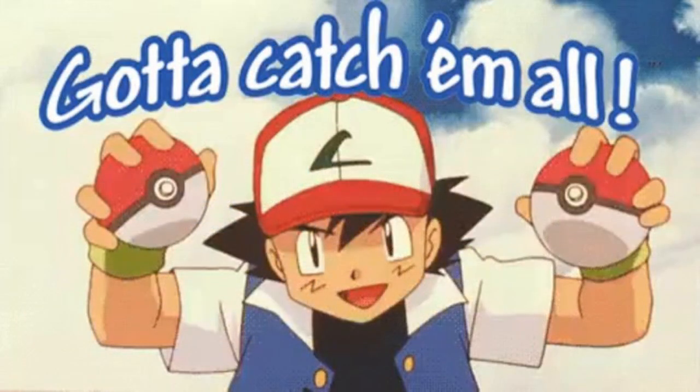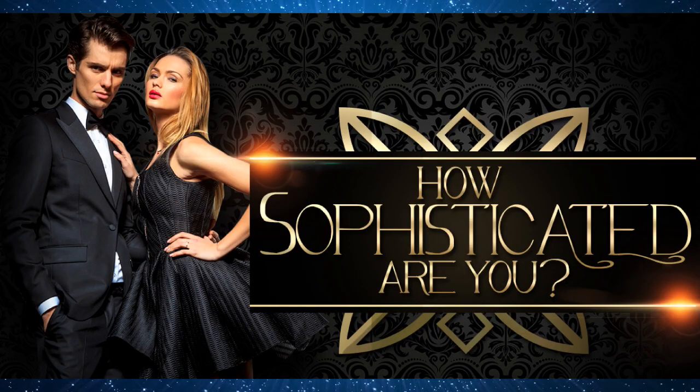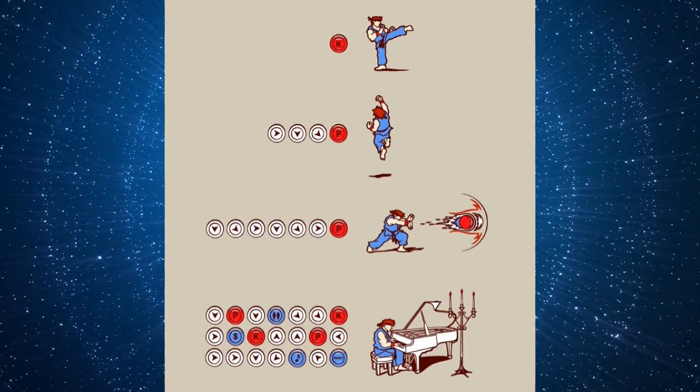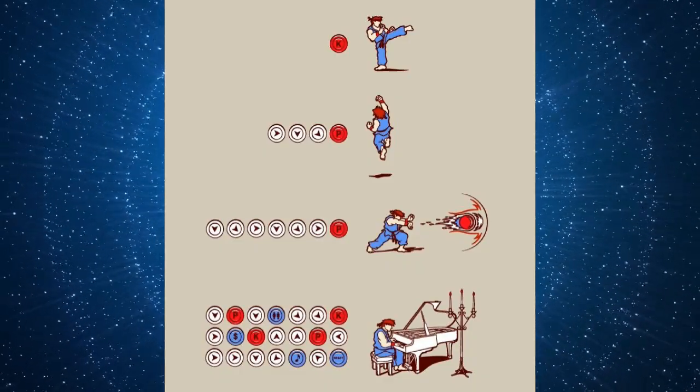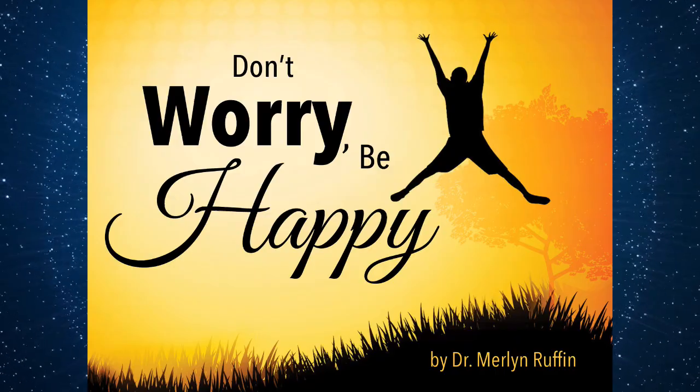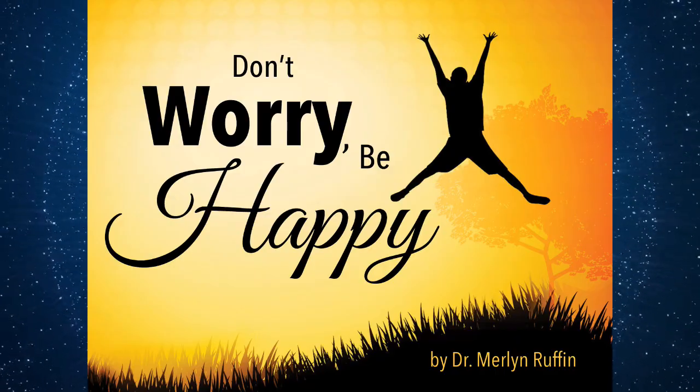Moving on, there's also the question of completionism to consider. Do you want every figure in your favorite toy line? Do you only want the ones you like most? Perhaps you like to have just one figure of each character. Whichever combination of these collecting goals you choose to take on will be entirely personalized based on your various preferences and should make you as happy as the hobby possibly can.